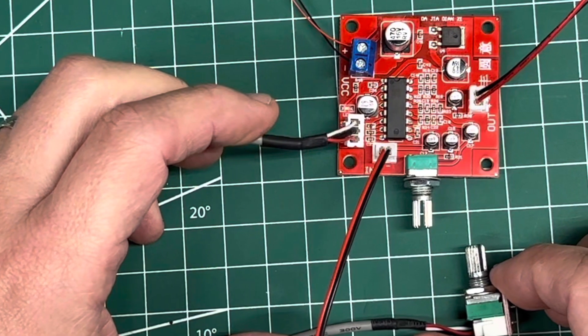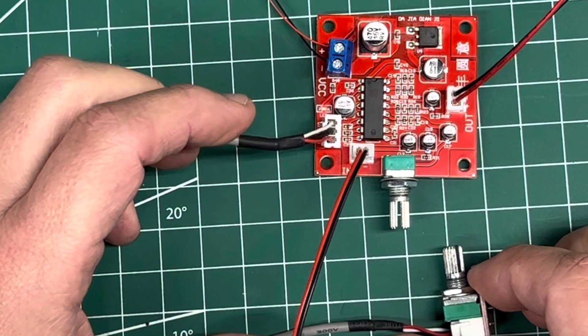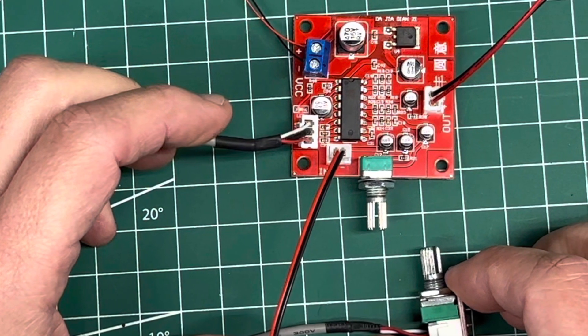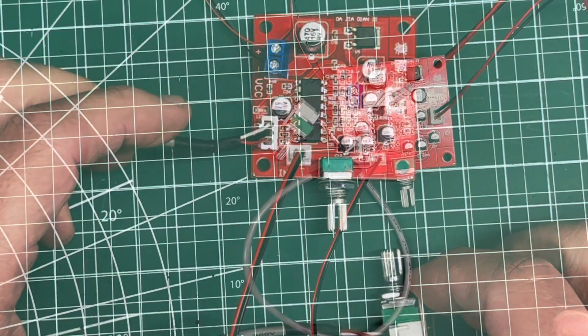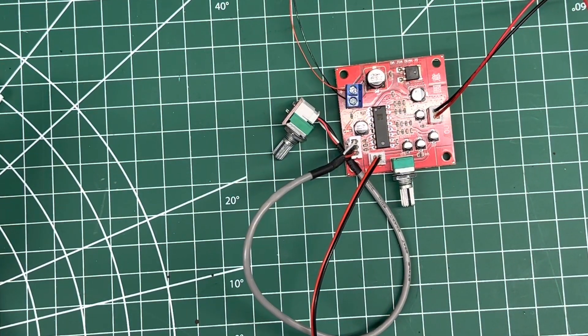If you're looking for a testing of the PT2399 with the modification — adding another reverb knob where you now have delay timing and a separate knob, and the removal of the R29 resistor — you're in the right place. Stay tuned for the demo.